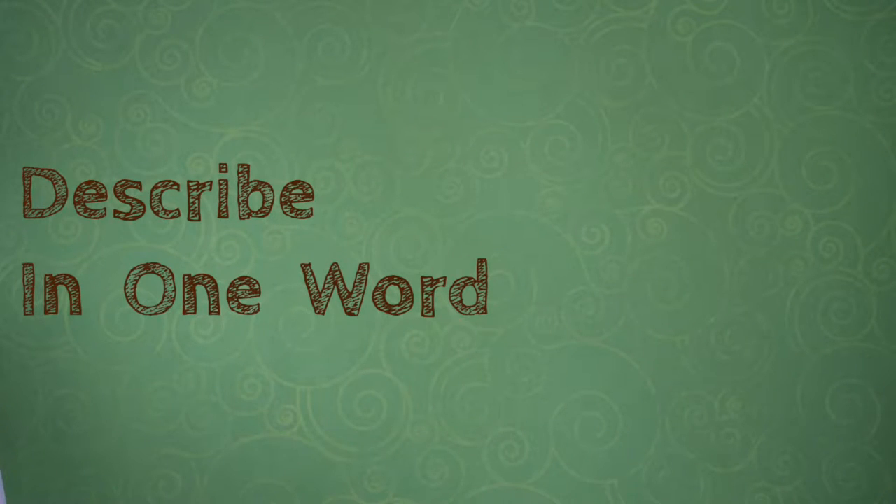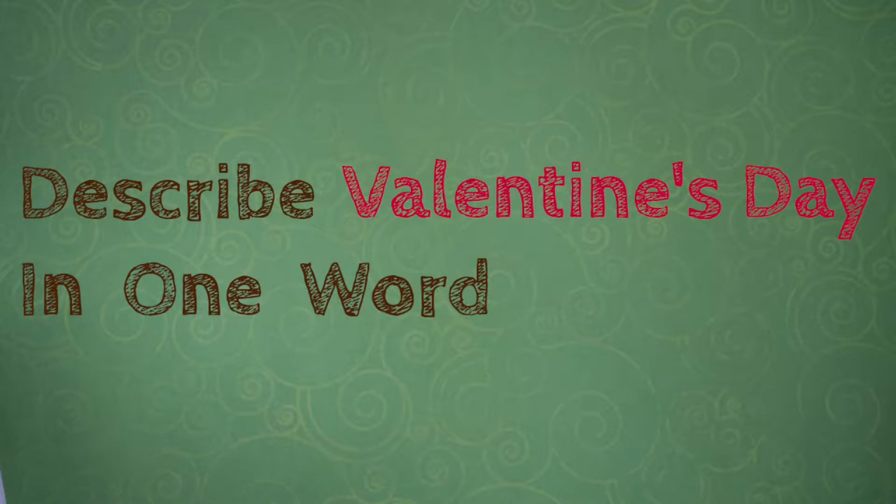Welcome to Describe in One Word. I'm Daniela, and today we're going over Valentine's Day. I would describe Valentine's Day in one word with chocolate.